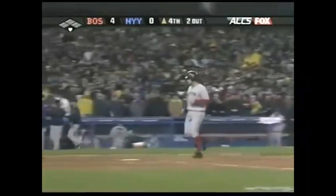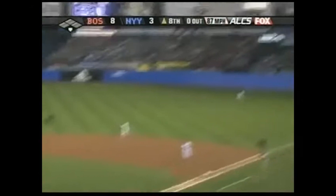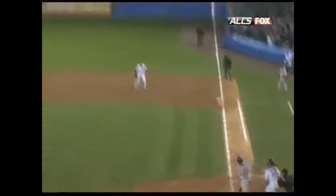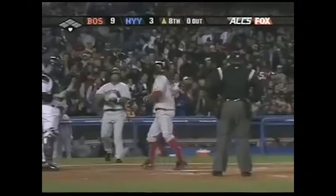A terrific hit. Bellhorn hits it to right — it is gone! Home run, Bellhorn. His second in as many nights and his third ever here at Yankee Stadium. It's 9-3. And any momentum that the Yankees just picked up in the bottom of the seventh is taken away with one swing by Mark Bellhorn. Oh, was that ball hammered?